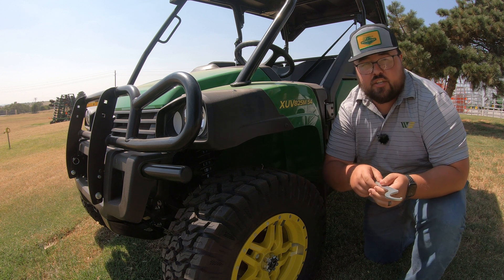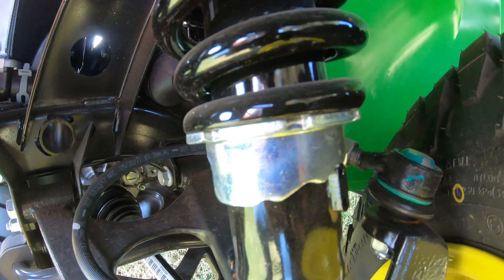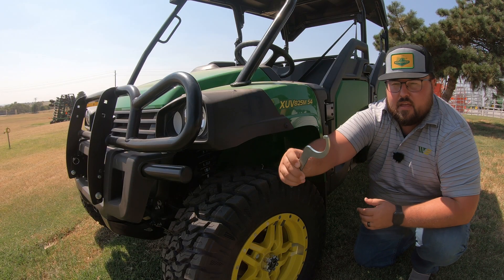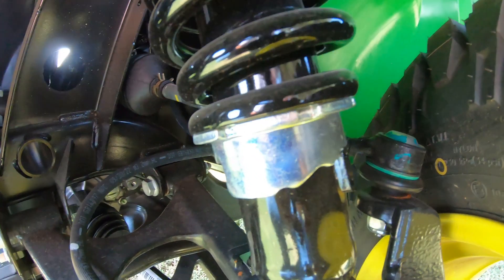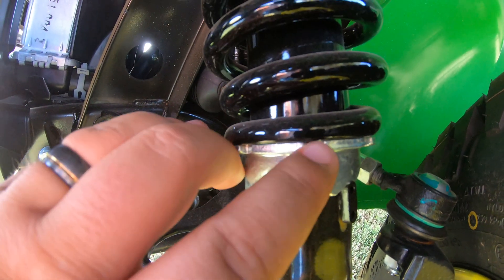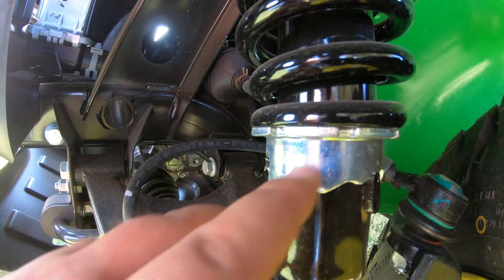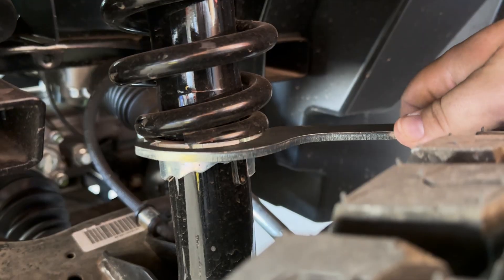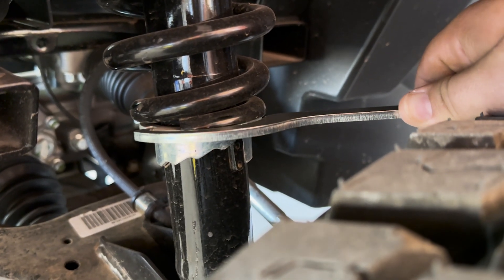Now where you're going to go to use that tool is going to be on the shock behind each wheel. This is a fairly simple tool to use — it does have this one hooked end that we are going to set into the top of our adjustment ring. Right here we can see the notches that are cut into it, where this sets into place, and then we're going to use this to turn that adjustment piece to the next notch.